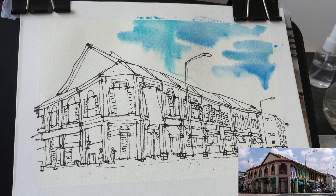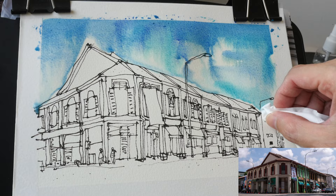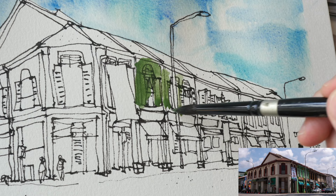Now I'm painting the blue onto the wet surface and you can see the water moving down, so I'm using wet-on-wet techniques here just to get that gradation. I'm also using some tissue to lift out the paint to suggest the clouds in the sky.